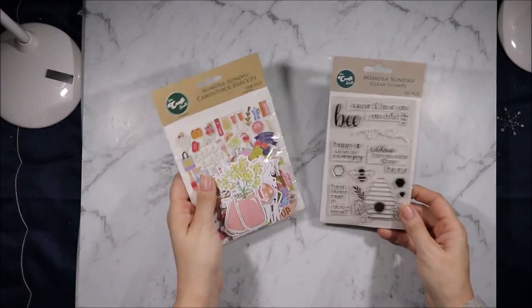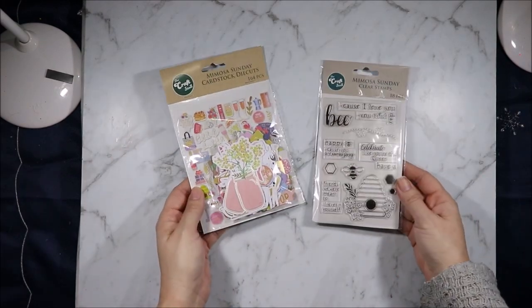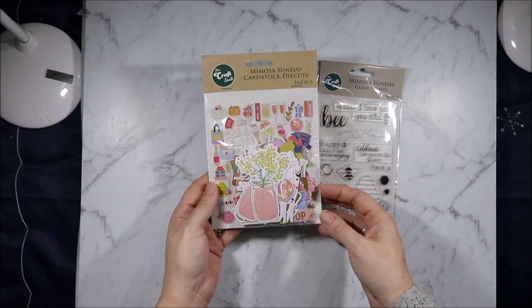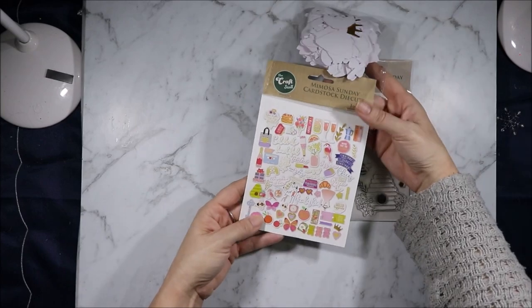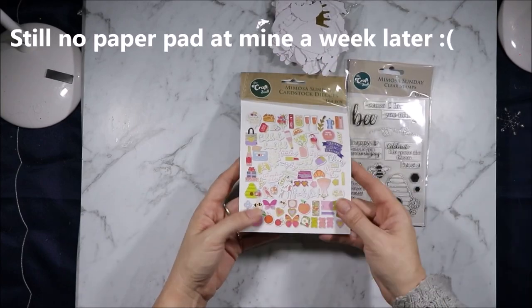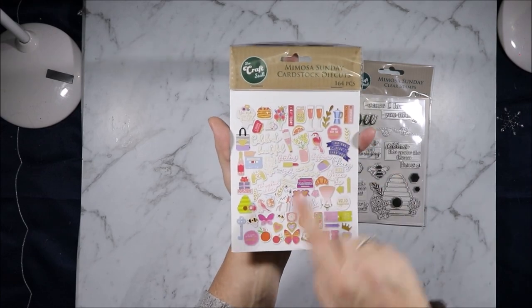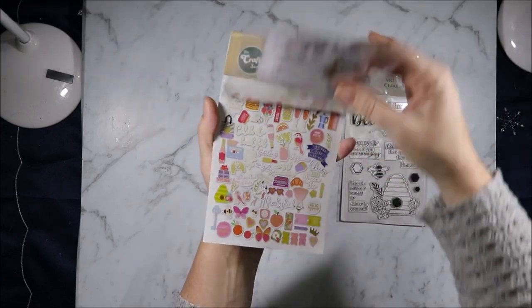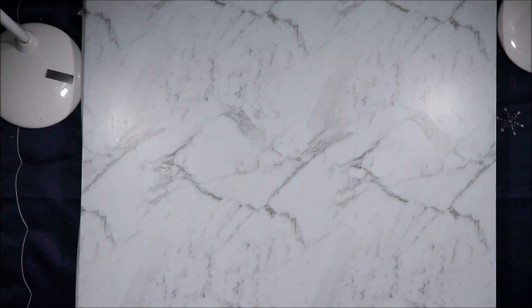I will give you a sneak peek of the new collection. This is called Mimosa Sunday and it was brand new in my Reject Shop today. It's a fairly new collection and mine doesn't have the paper pad yet, so I will get my hands on that and show you what the collectibles look like when I can get the paper pad. Hopefully we get it — another reason why this video has taken so long.